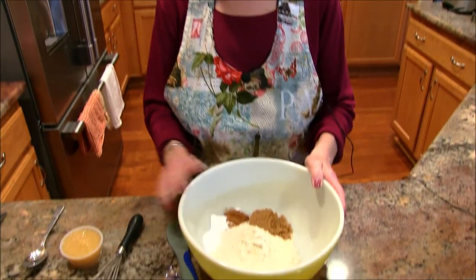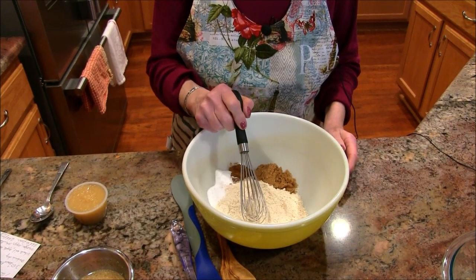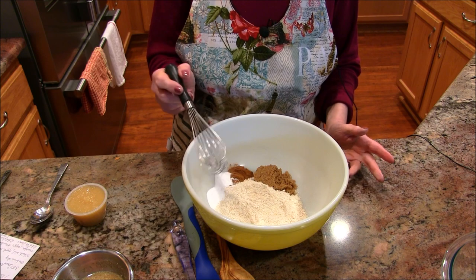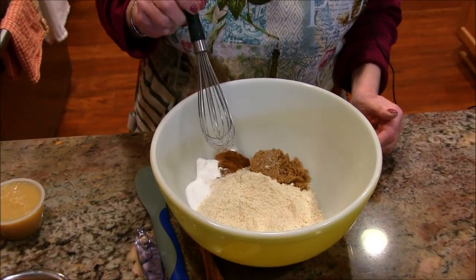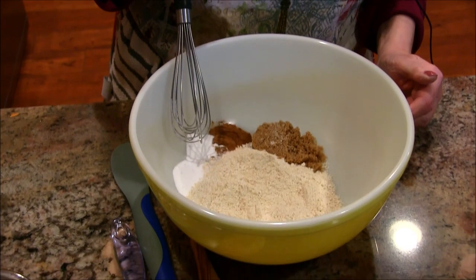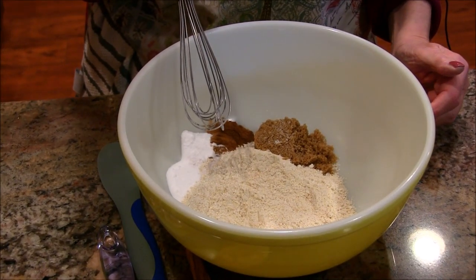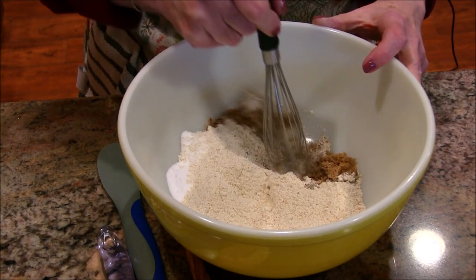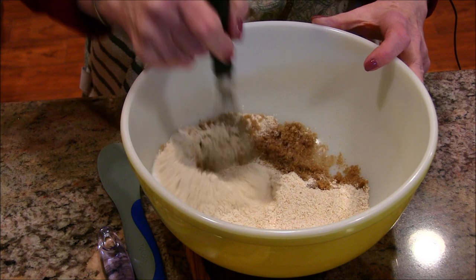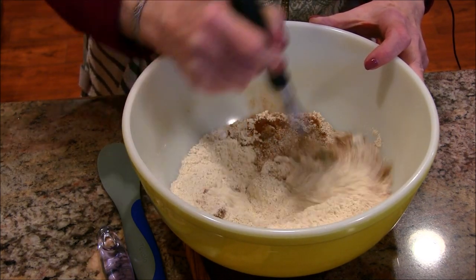Okay, let's get started on my muffins. In the bowl here I have some beautiful whole-grain flour that I actually milled in my own grain mill. I have some brown sugar, some cinnamon, a little bit of salt, and baking soda. I'm going to give this a stir to break that brown sugar up and get it incorporated into the flour.